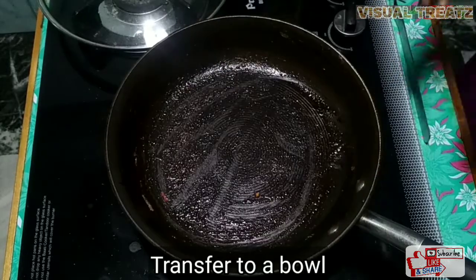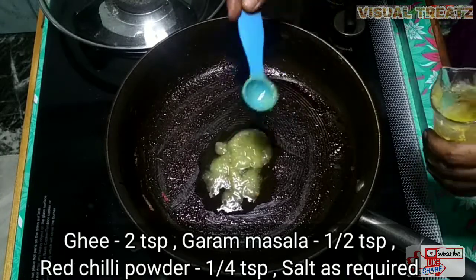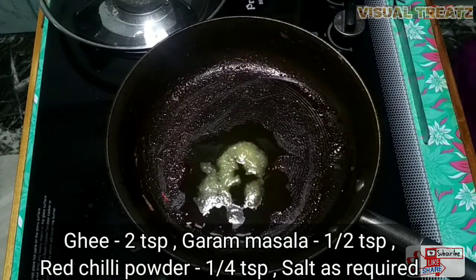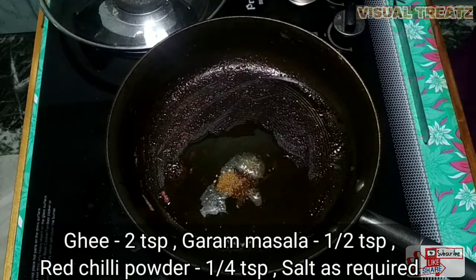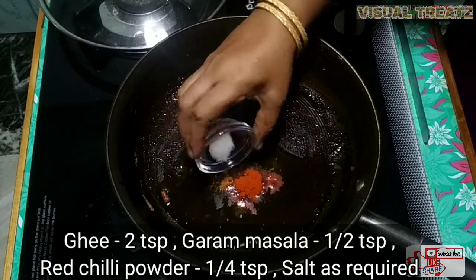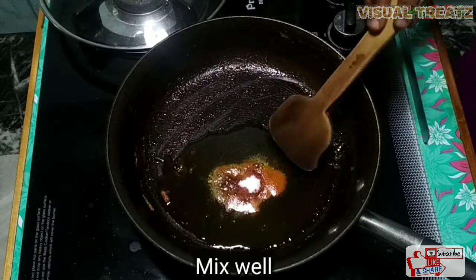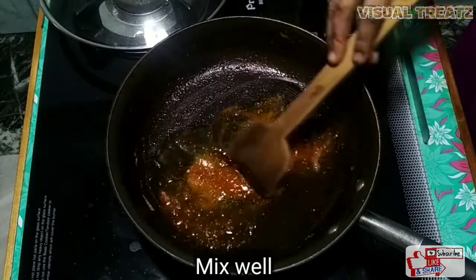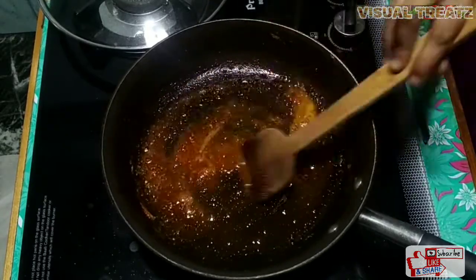I will add a little bit of idli. As you can see, it looks nice. This is garam masala. This is plain red chili powder, so we add a little idli — it is a little bit of idli.